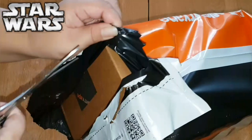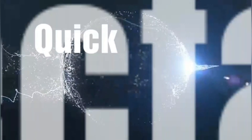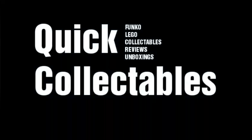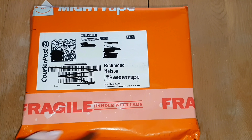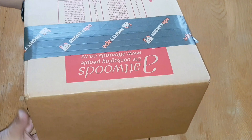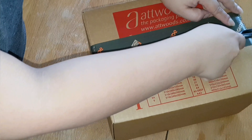In this video, I'm unboxing the Encounter on Endor Funko Pop Movie Moment, so stay tuned! What's up guys, I'm Ritz, welcome to my channel Quick Collectibles. Today I'm unboxing and reviewing the new Funko Pop Movie Moment Encounter on Endor.